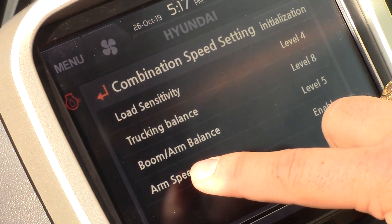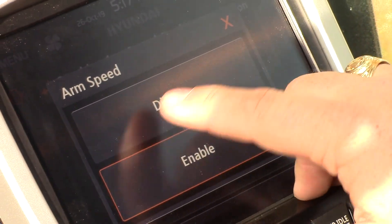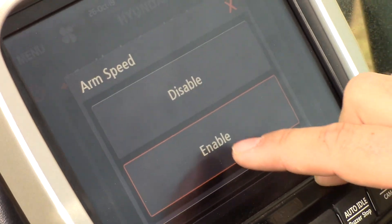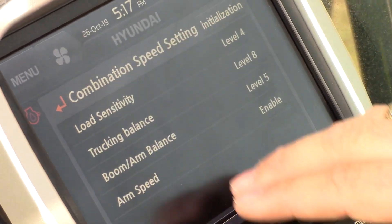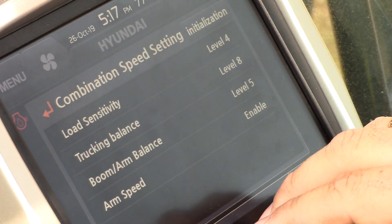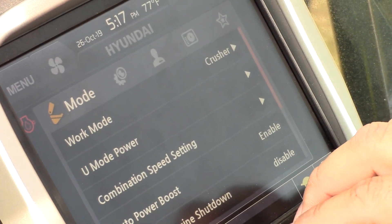Along with that we have arm speed, which can be enabled or disabled — also referred to as arm regeneration, putting oil on the backside of that cylinder. Previously we had arm speed, but we've now added load sensitivity, trucking balance, and boom arm balance for better controllability and to meet individual operator preferences.